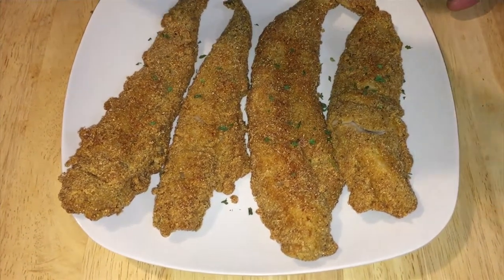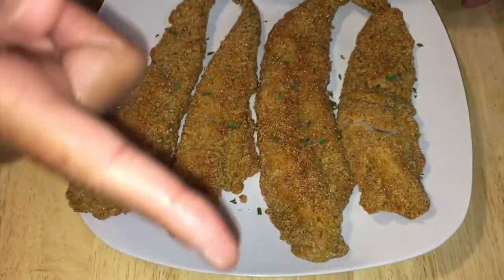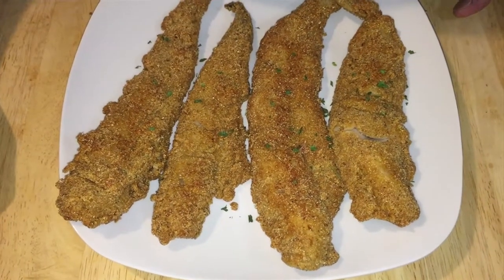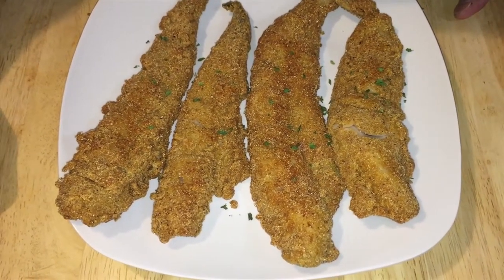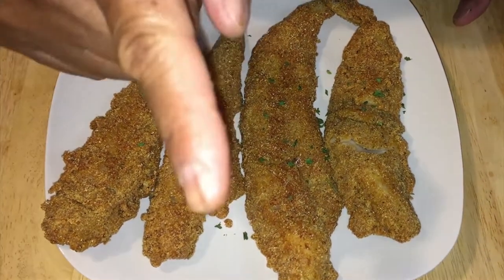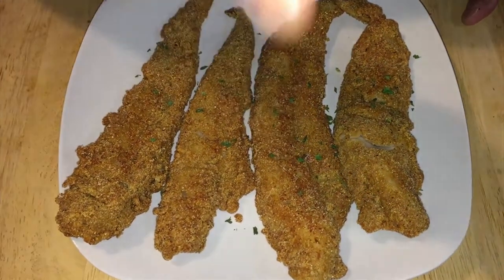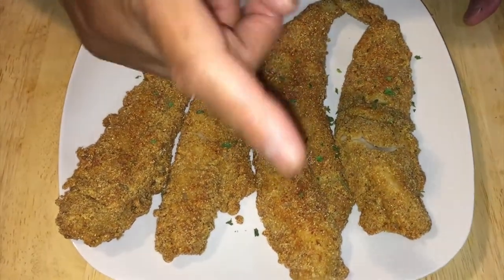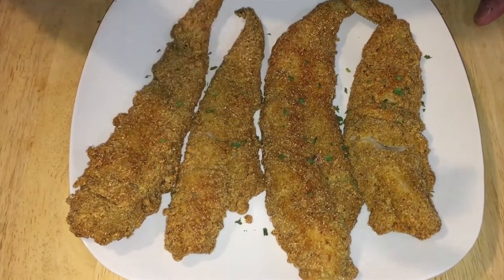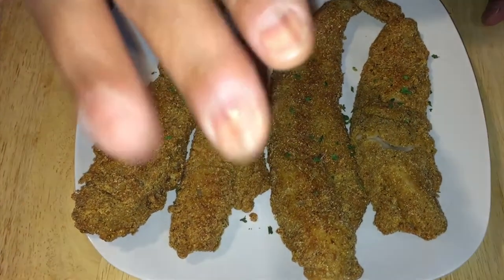Guess what? You and me, we made this together. We did it together. So please come back for another lovely episode of something else we're going to fix — something special. And you and me are going to make another episode with something different. Hey guys, please like, subscribe, and share to our YouTube channel. I love you. Come back. Bye bye.